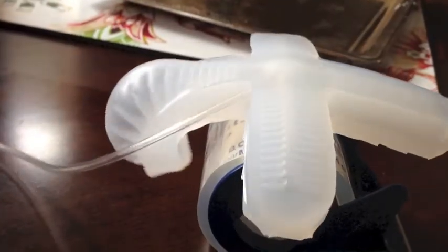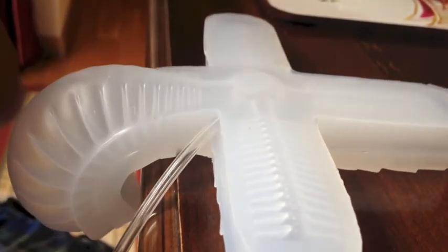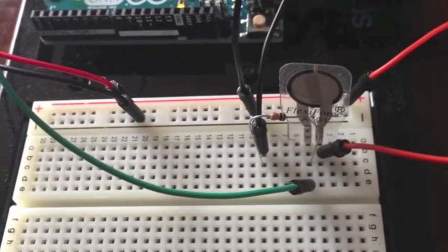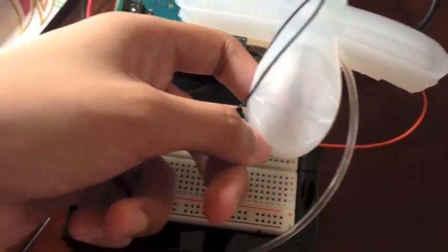We used 3 different sensors with the Arduino setup. They were temperature, pressure, and flex. For our testing, we compared the normal hand motion to that of the soft robot gripper using the 3 sensors of temperature, pressure, and flex.